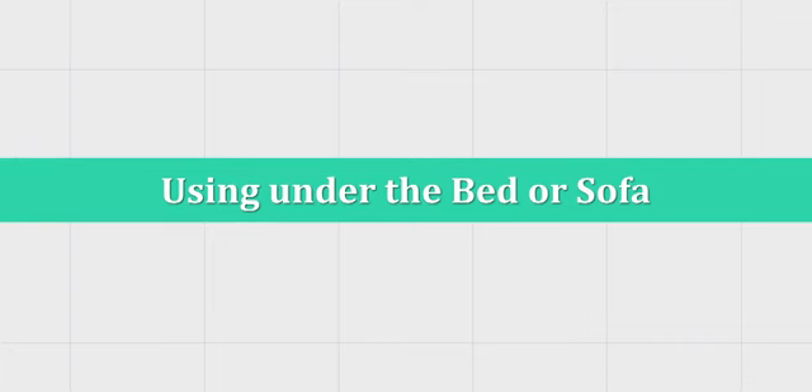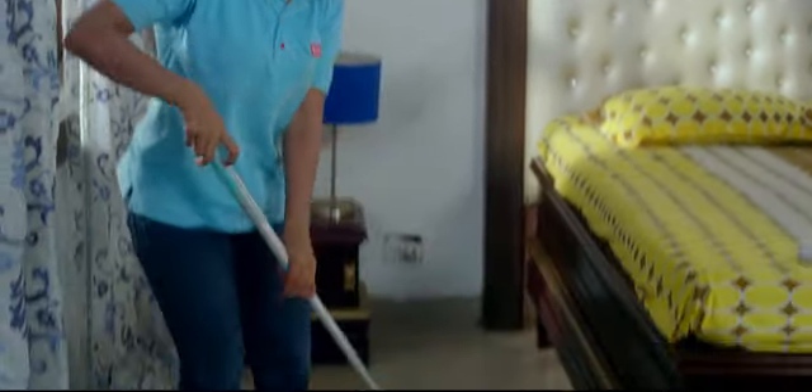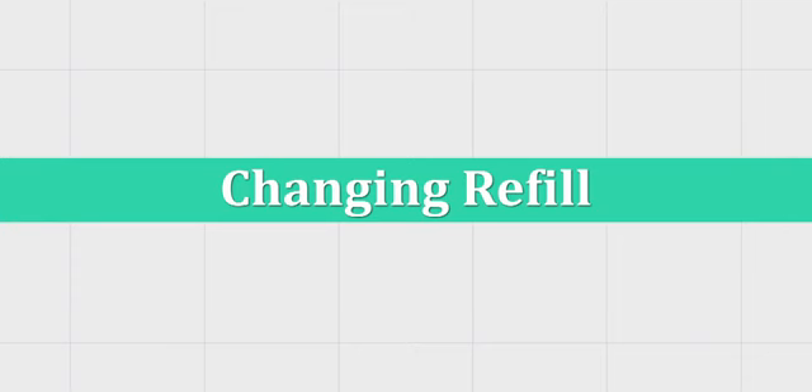Use it under the bed and sofa. You can also use this product under your bed — the places where our hands don't reach. The 3-in-1 microfiber mop reaches very easily and, as you can see, the dirt can be cleaned very quickly. The refill of this product is easy as well.